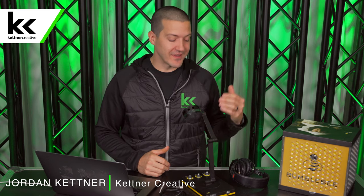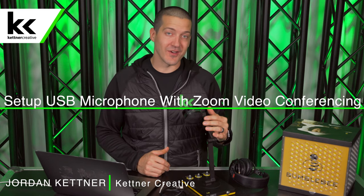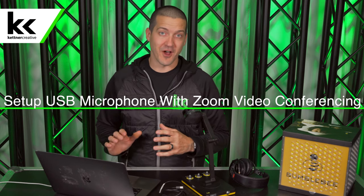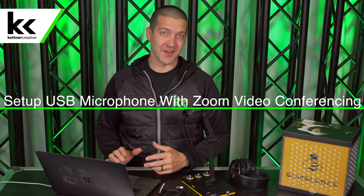At the end of this video you're going to know exactly how to set up a USB microphone like this one with your computer for an online Zoom meeting or video conference.